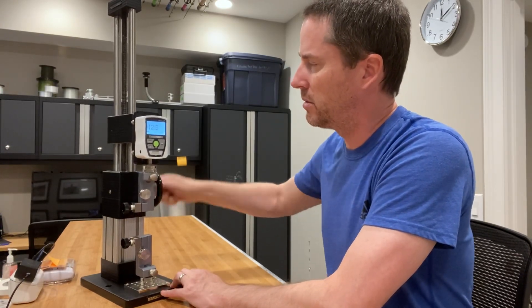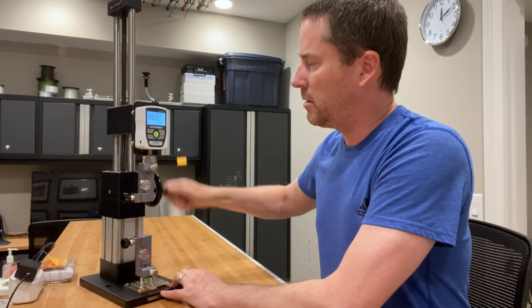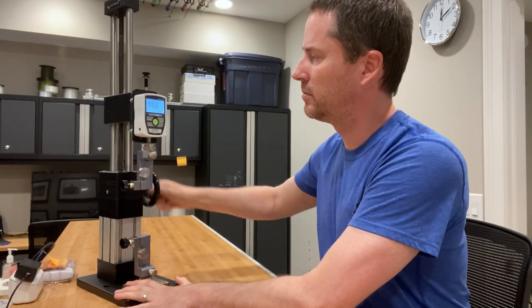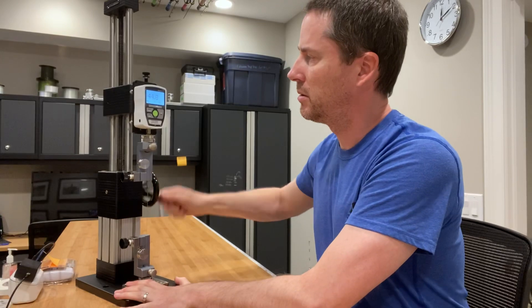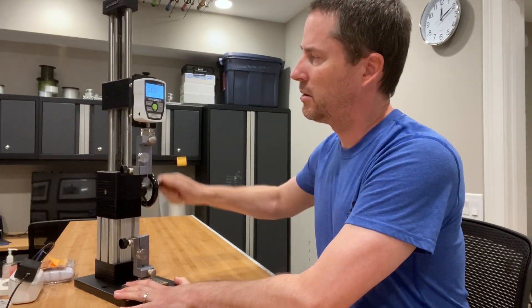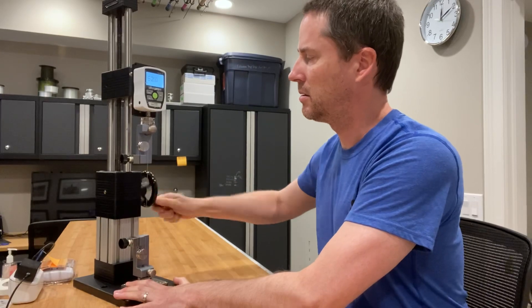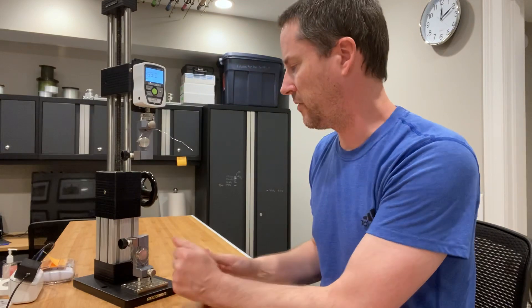10 pounds... 20... 30... 40... 50... 60... 65.0 — so 65 pounds exactly.